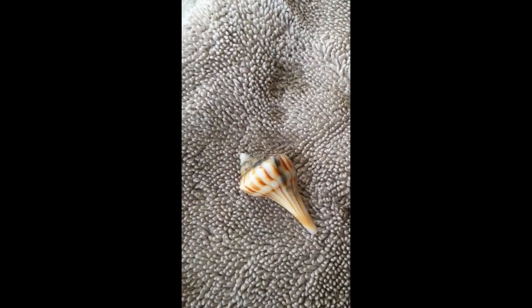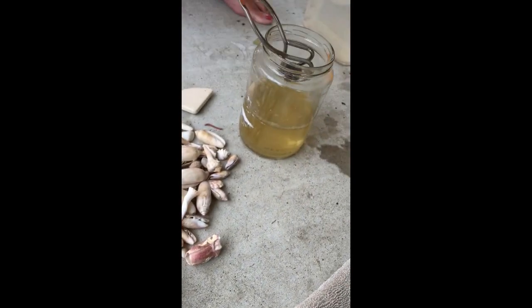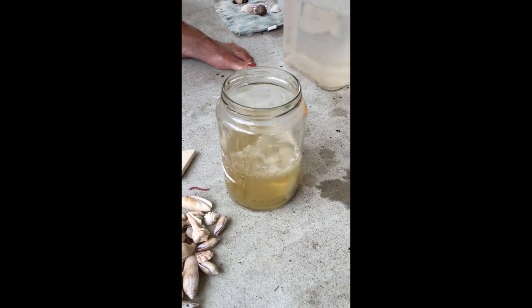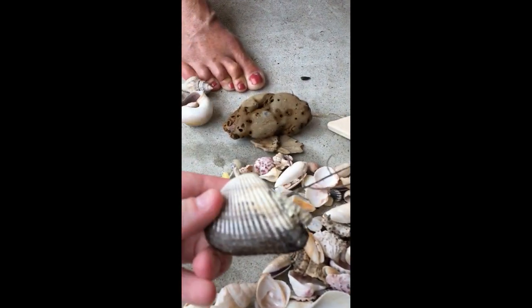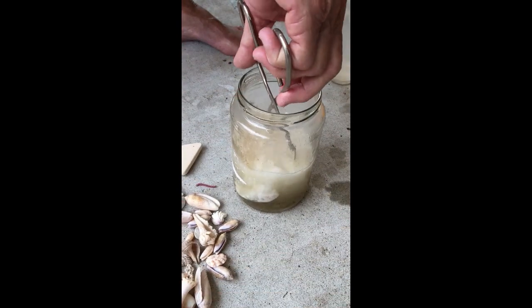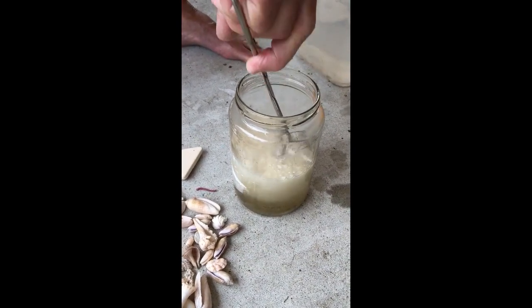That one had a little black on it right there — I don't know why that's like that. Let's try this one. It's really like it's got tar on it, but you know Florida beaches don't have tar because they don't have oil. Yeah, this one is actually made like this one. There's something in there cooking, huh? Sounds like we're frying bacon.